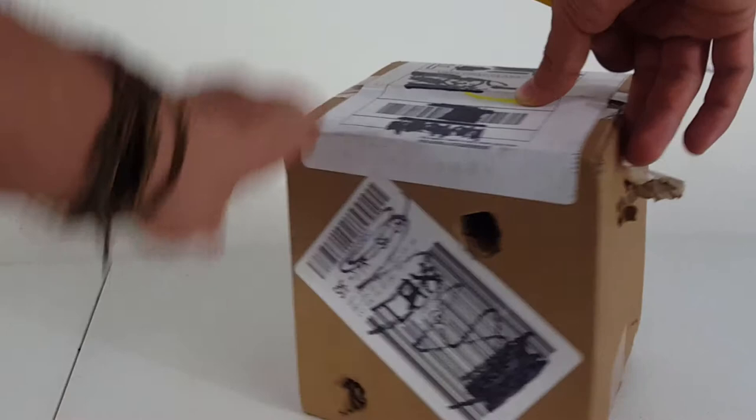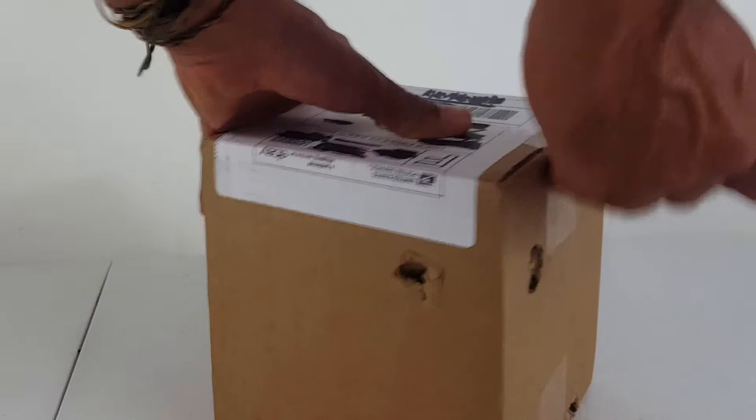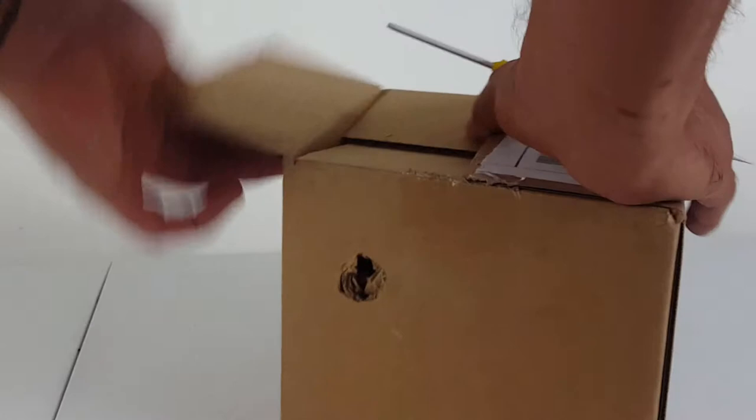Here we go, let's get inside this tape and see what lies underneath. These are live ladybugs — I ordered 1,500 of them, so there should be 1,500 ladybugs in here. I'm not going to count them, but I hope that there are that many.